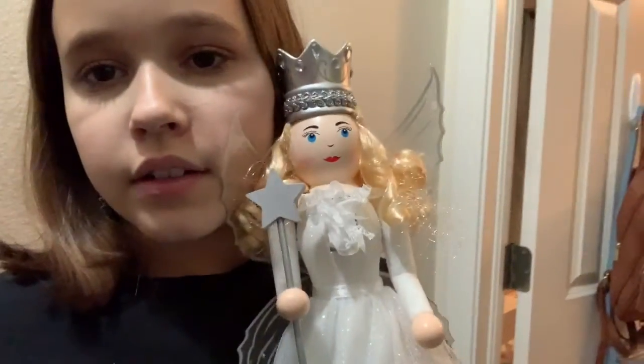Oh my gosh, I just remembered — me and my mom went to Hobby Lobby a couple weeks ago and they were having a Christmas sale. We bought some Christmas decorations and I forgot I put them in my closet. I just remembered! I got this little nutcracker — she's really pretty — I'm definitely going to put her out.